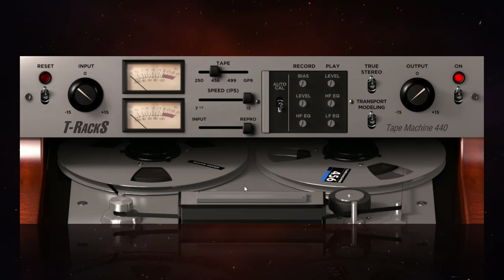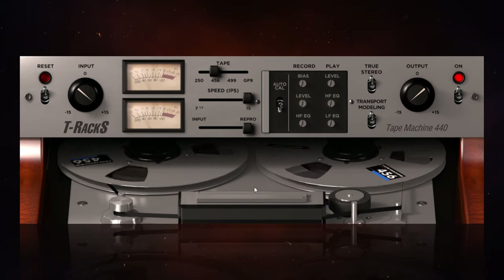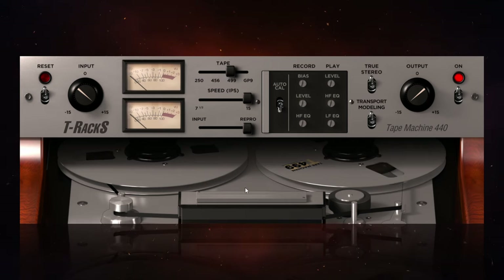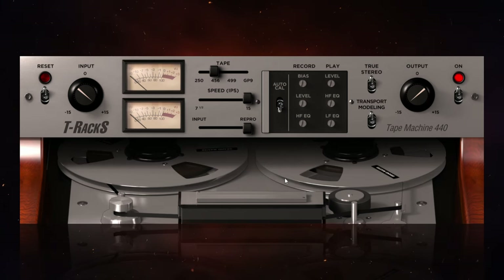Let's look at this area down here where the tape spins around. It's mesmerizing to watch, and if you change the tape formula over here you'll see that reflected down there. But honestly, it's probably not very necessary to see it at all. I'd love to see a toggle switch somewhere to hide it so we can just see the controls in a smaller area of the screen — especially for those of you lacking in screen real estate.